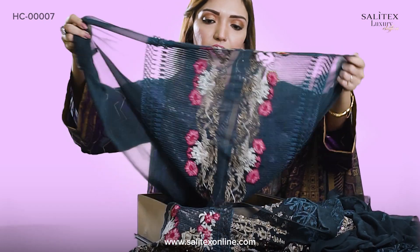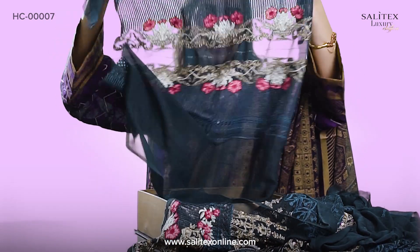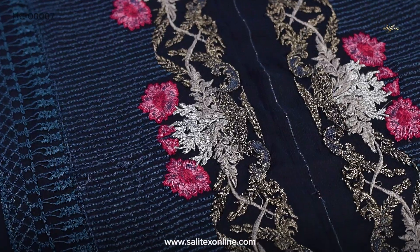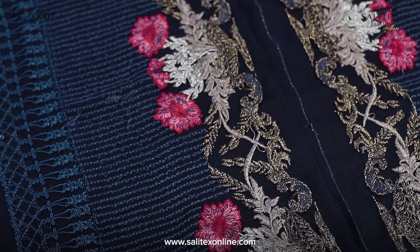Besides this, look at this — these are the sleeves. Again, sequence, embroidery, telework — everything is included. I mean, just name it and you will find it in this dress.